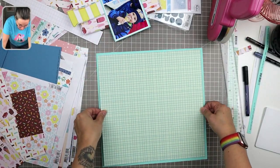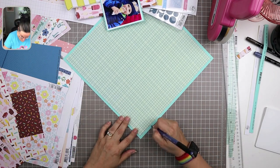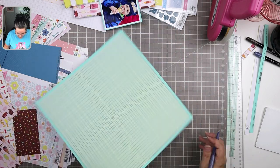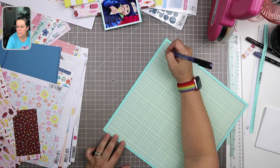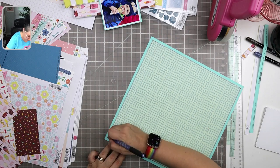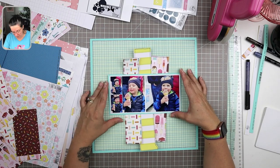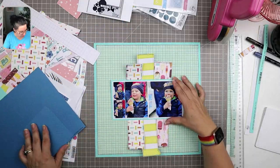Now I'm attaching the patterned paper from Simple Stories to the beautiful textured cardstock from Bazzill. I love that Bazzill cardstock — it's the Fourz, which are super textured on one side and flat on the other, so you really get the best of both worlds. I'm using that same Pitt pen to go around the outside edges just to give a little more definition where the two papers meet. Those paper flaps are longer than they need to be, so I'll leave them and cut later.